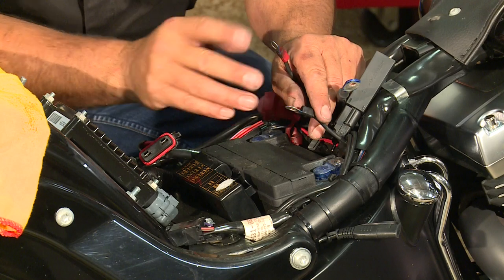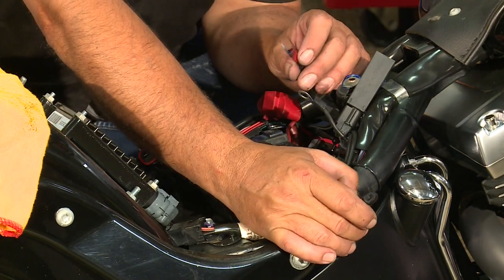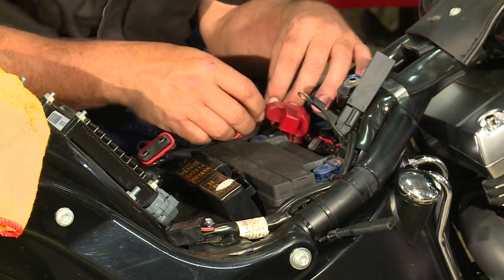Incidentally, these two wires are for the quick charger. So if you haven't installed one already, while you're changing the battery, it might be a good idea to install a quick connect battery charger terminal.